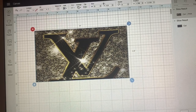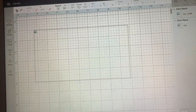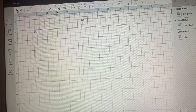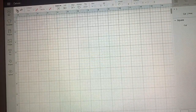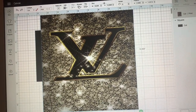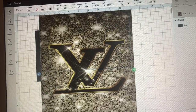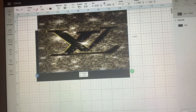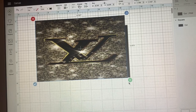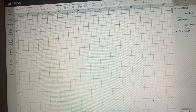I don't know if I like it too much — it cuts off half of the Louis Vuitton at the bottom. I'm going to shrink it and make it smaller, that way it will be centered a little bit in the middle, and then I'm going to slice again because I think I like that one better.